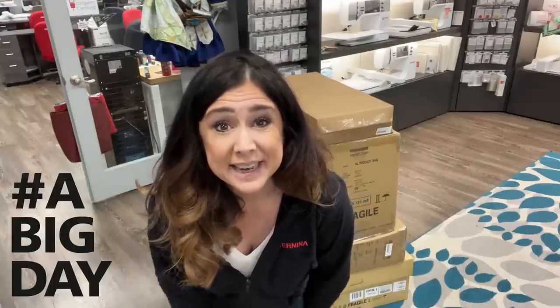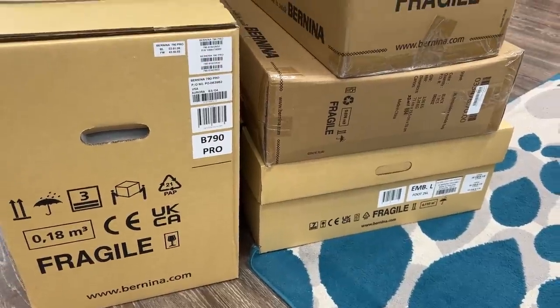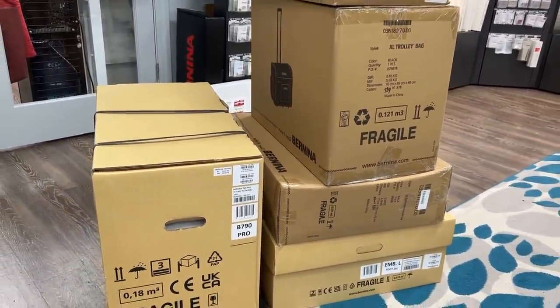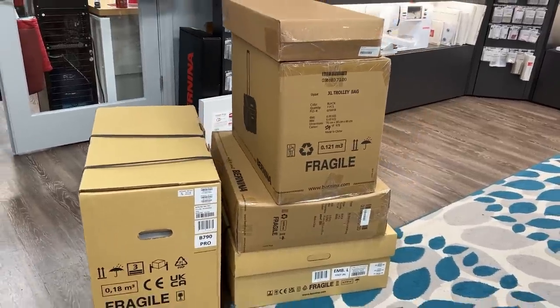Hey, this is Gail from Bernina of Naperville, and I'm just about ready to unbox this pile of machines behind me. I don't know which box I should open first — maybe the case, those are really cute, maybe the box of goodies. Amy's recommending the machine itself.